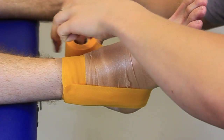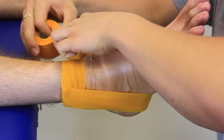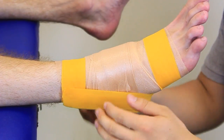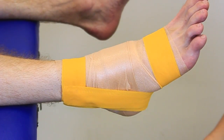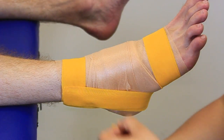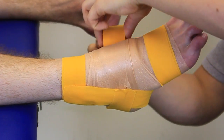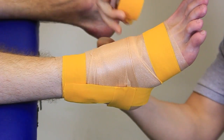We're going to perform a second stirrup, just a tiny bit off the first one — that's going to add to the strength to stop the ankle from rolling out. We're going to apply a lock around the base of the heel just so that the anchor doesn't move and neither does our stirrup.